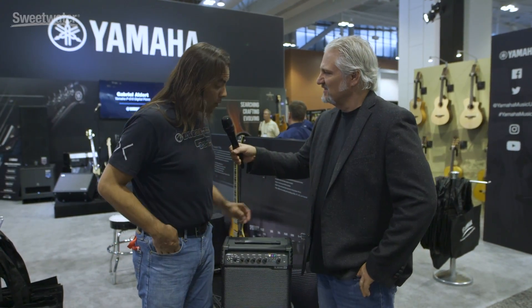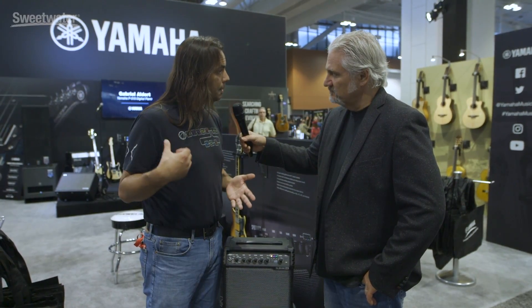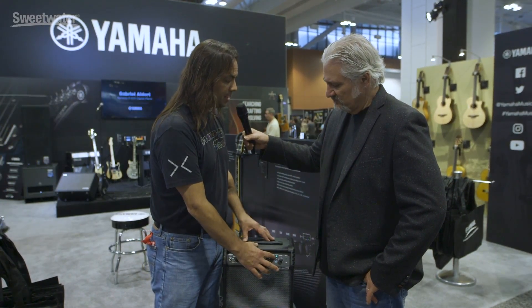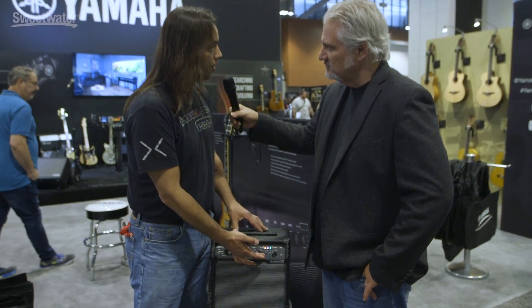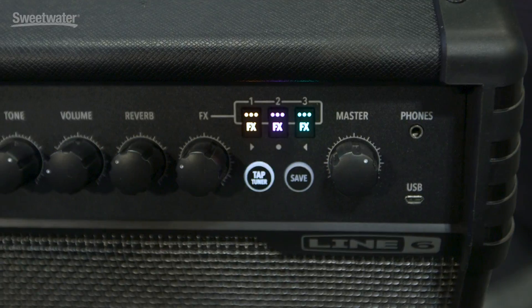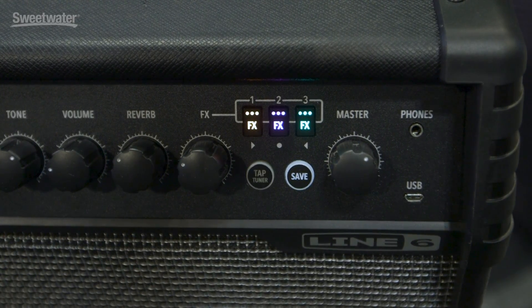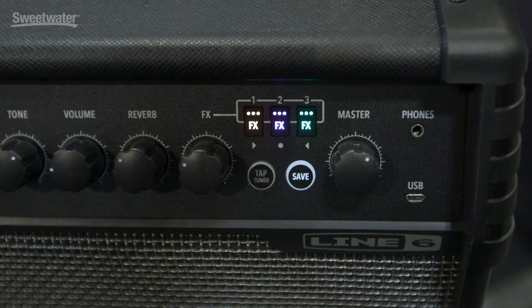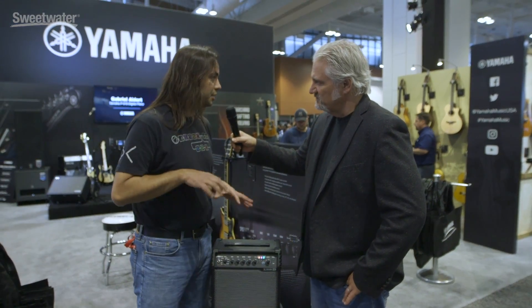Kind of the ultimate — just plug in and it's going to sound great. We still have the different effects like you may remember on some of the previous versions, but now there are color-coded buttons and you can actually turn the effect on more or less. And if you do want to dig into it a little bit deeper, we have Mac, iOS, Android, or PC editors. We have a micro USB port here, and then you can connect it and edit it on your computer if you want to dig in a little deeper.